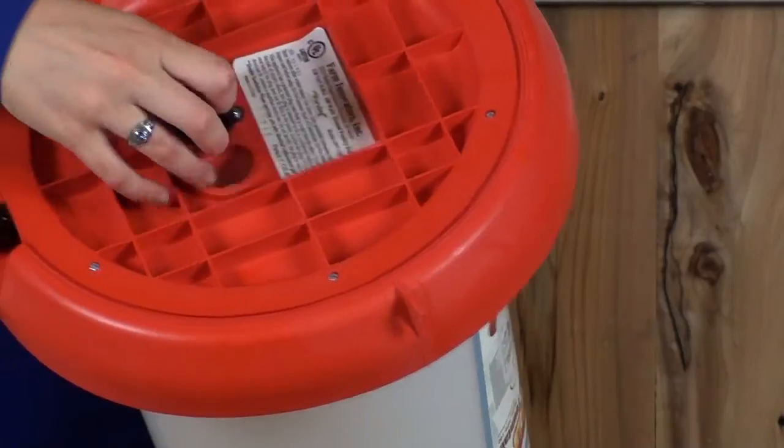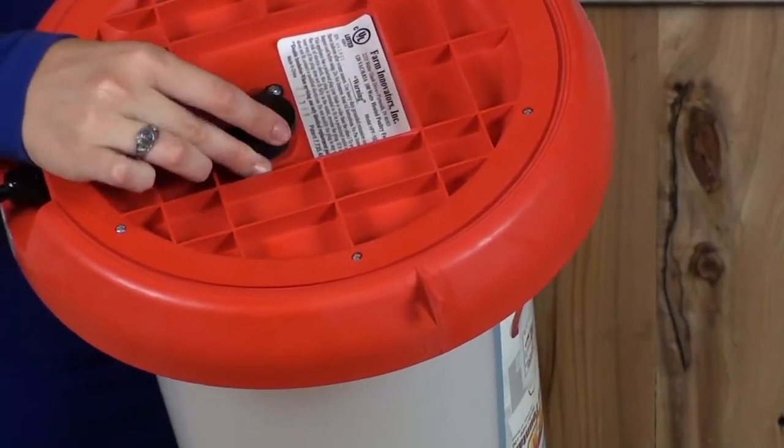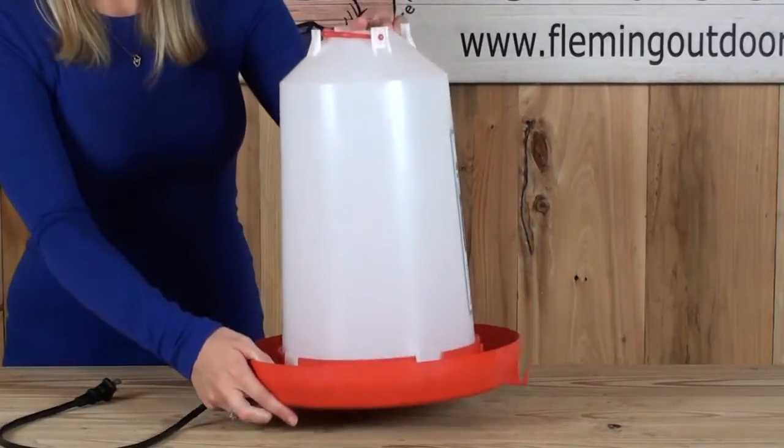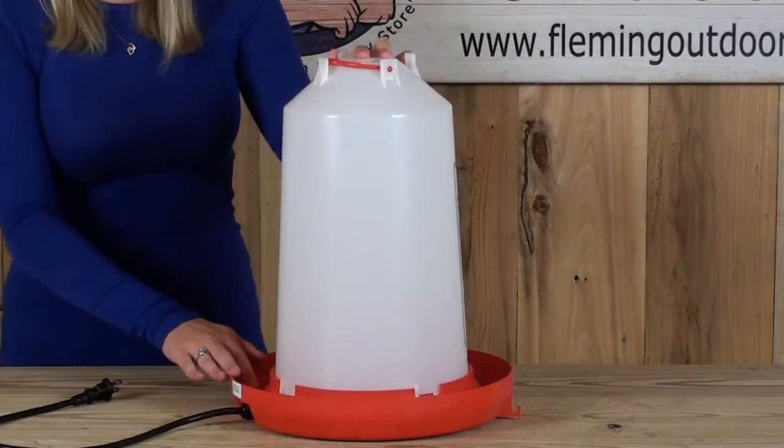Remove the stopper, fill with water, and then snugly replace the stopper. Then carefully turn over. Water will immediately flow into the drinking area.